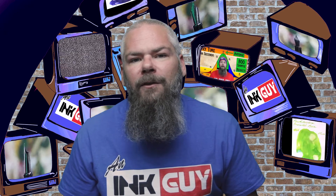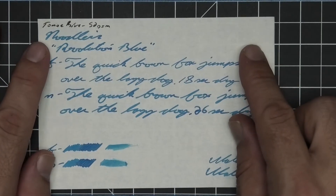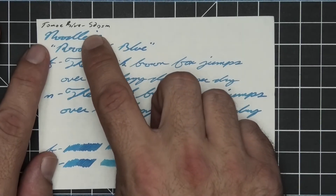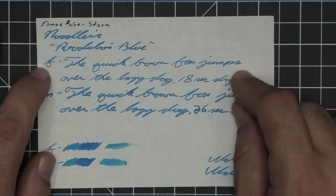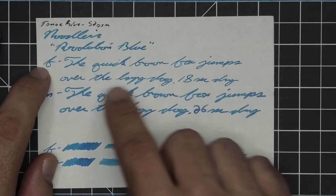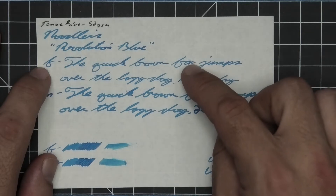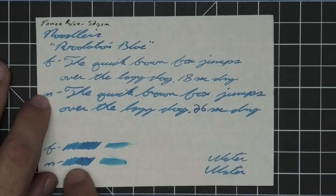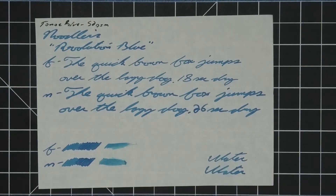The next writing sample is done on 52 GSM Tomoe River. No bleeding, no ghosting. The 1.1 has no feather, spread, halo, or sheen, with a couple of dark spots — the N in Revolution, the S in Noodler's, the top of the L in Noodler's. The extra fine is just a tad lighter than the stub with no feather, spread, halo, or sheen, a couple spots of shading like the K in quick, the E in over, and the 8 — 18 seconds to dry. The medium is a little bit darker than the extra fine, same tone as the stub, with no feather, spread, halo, sheen, or shade — 26 seconds to dry. The scrubby for both don't really show color variation, and on the smear test there's no way you could recover if you smear while writing.